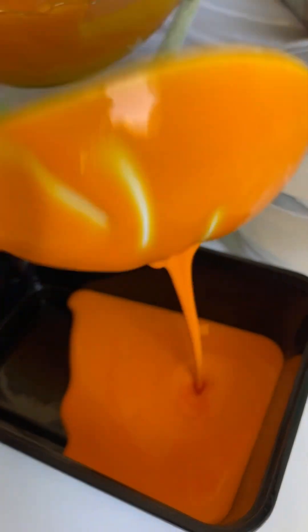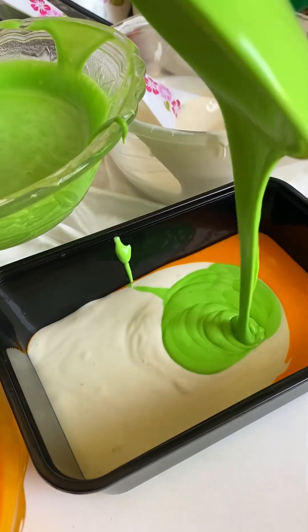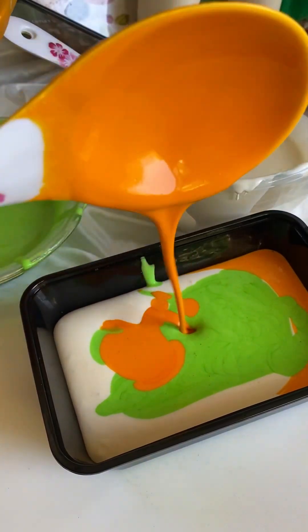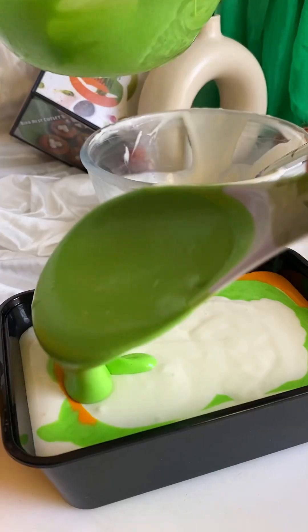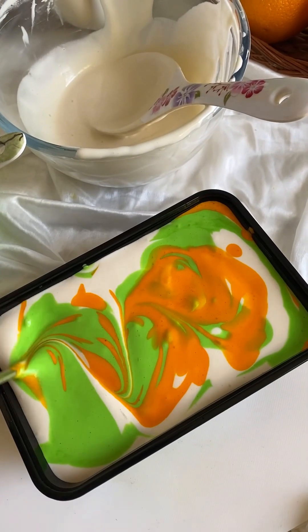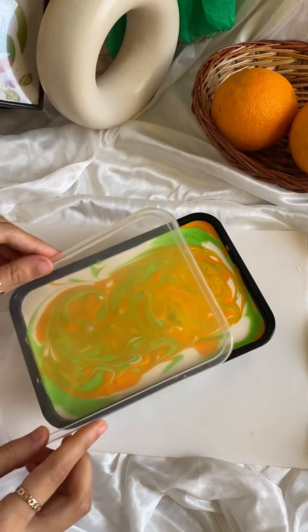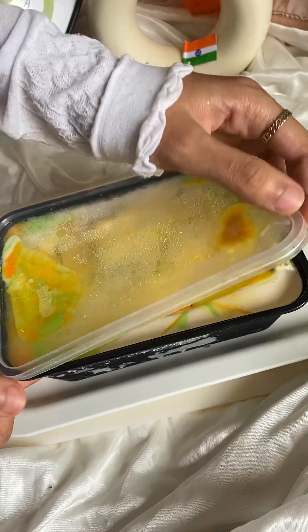We will add the layers into a container. We will add them layer-wise so that when we scoop it, we can see all three colours properly. The food colour is completely optional — add it or not. We are making a theme-based ice cream so we added food colour; it will look innovative and attractive. We will close the lid and freeze it.